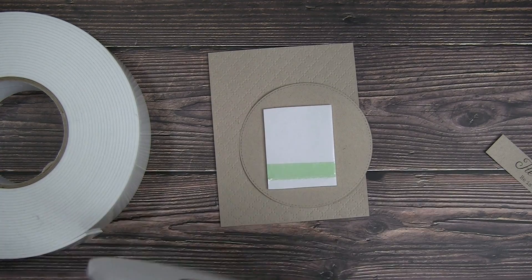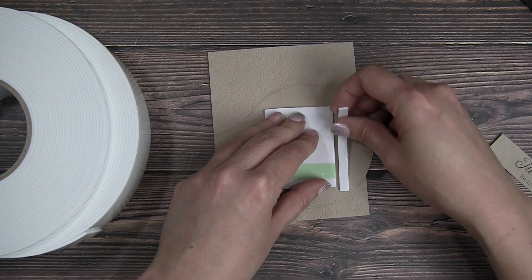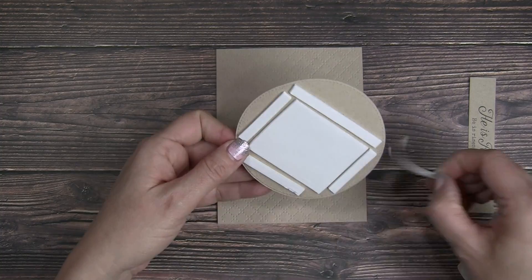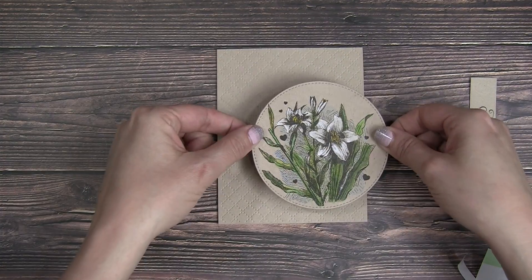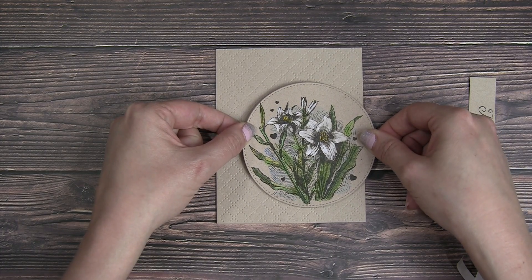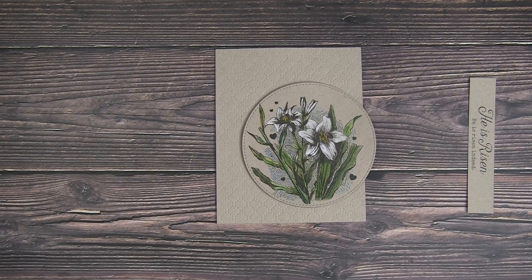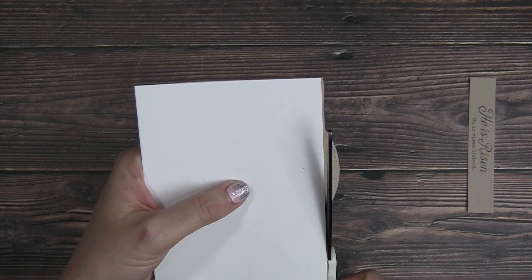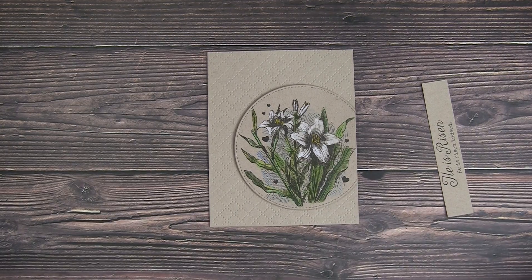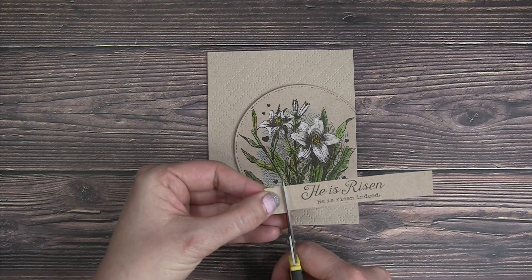Next, just adding some foam tape to the back of that die cut circle using two different sizes of foam tape to make sure I have a nice solid coverage. Then popping that down in the bottom third of the card and hanging it over a little bit. This is a layout that I come back to over and over again — it's just a great basic layout and so much fun to decorate. I trimmed off the edge of that circle just so it meets the edge of the card.